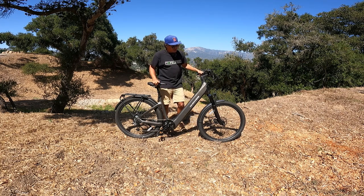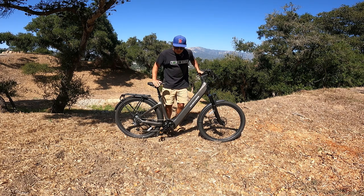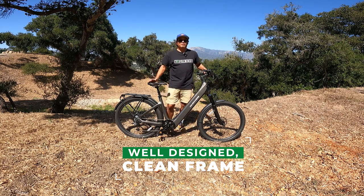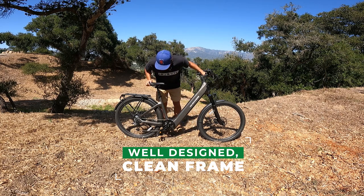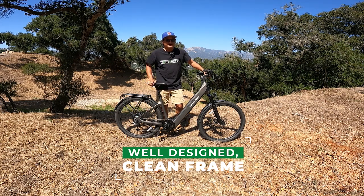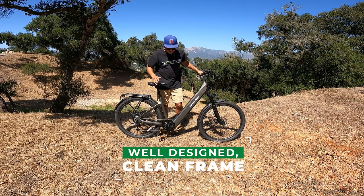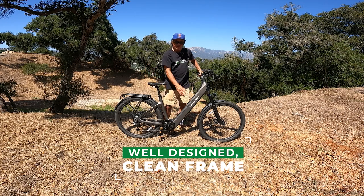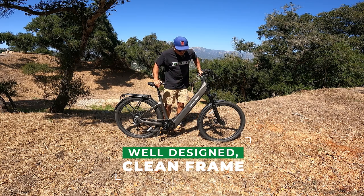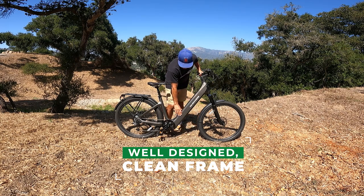Another big plus is the design and comfort. Starting with the design — it's got an integrated battery and a really beautiful frame with clean edges and kind of sharp angles. Everything flows seamlessly together and you don't really see ugly welds. It's a very sleek bike. I love integrated batteries, and this is a pretty good-sized battery too — 690 watt-hours. That's a pretty good size for a battery that fits inside the frame, and a great reason to buy this bike.